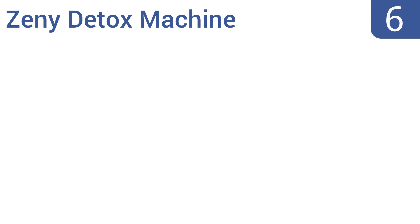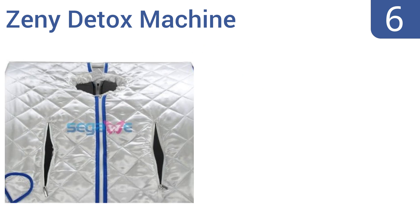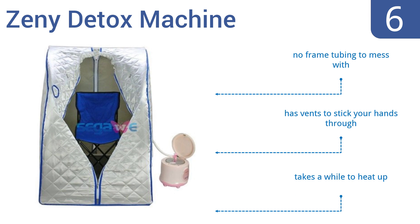Starting off our list at number 6, the Zini Detox machine offers quick arthritis relief and comes with a durable wooden foot massage pad to help relieve stress while you rejuvenate your sore muscles. There's also an optional head cover available. There's no frame tubing to mess with and it has vents to stick your hands through. However, it does take a while to heat up.